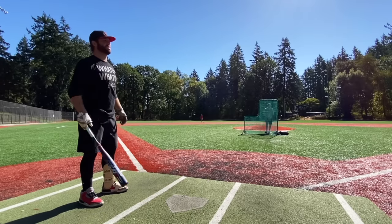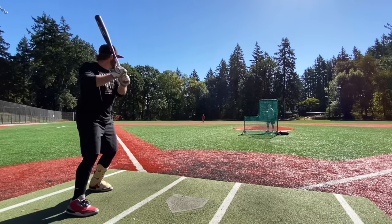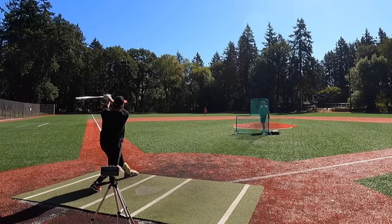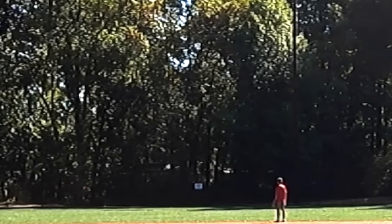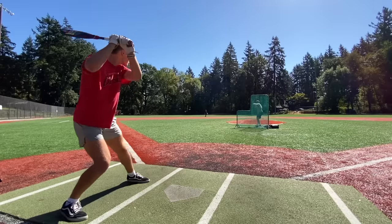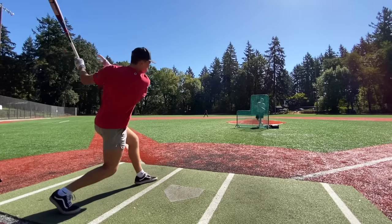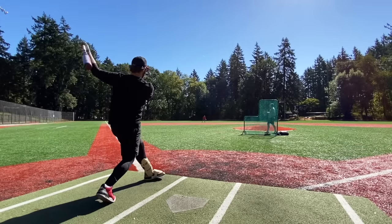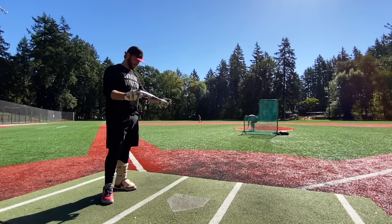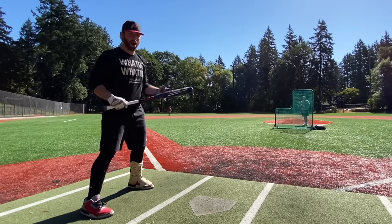That's a little heavier than I expected — this isn't like the CF, ADV, or Meta toothpick-light. This has a little more end load than a lot of the composites. That's a pretty good barrel. Initial three or four swings in, I'm really not blown away. I will say it's the most impressive looking bat I've seen in a while — it looks incredible.